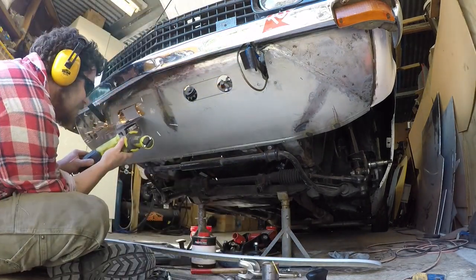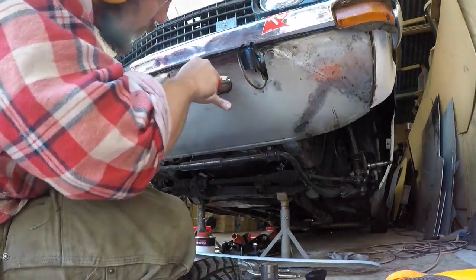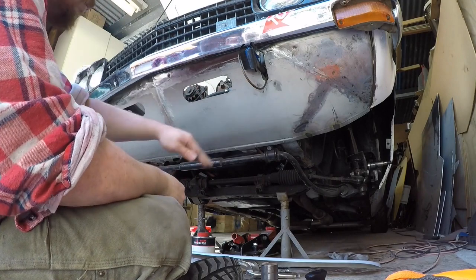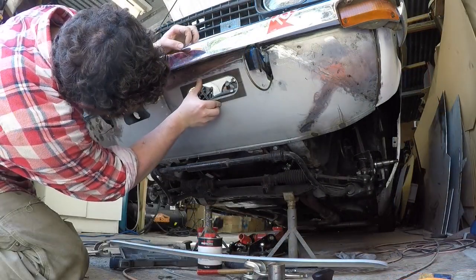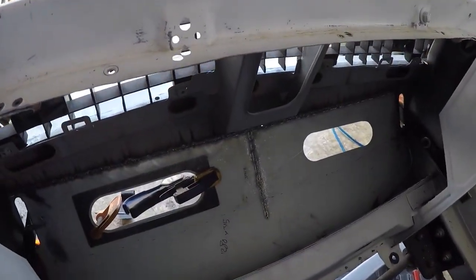With that done, I zipped them open with the angle grinder, tidied it up with the file, and then I was ready to swage a bit of an edge on there. I wanted it to just look a bit more tidy and finished, particularly since it's something you see from outside the car.